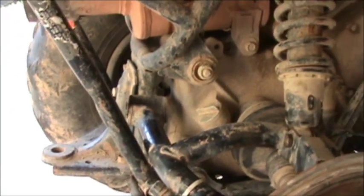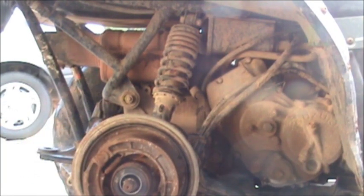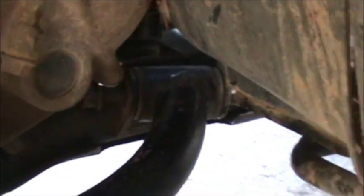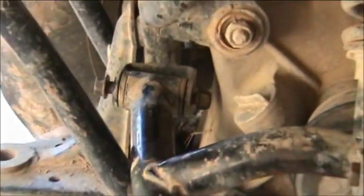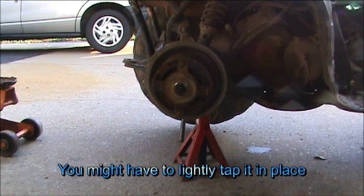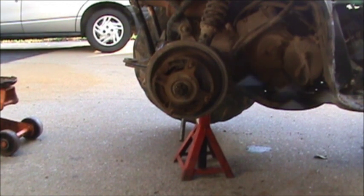Now we just got to put our bolt over there on that end and that one right down there. Now we'll go ahead and slide this right in. We'll put our nut on there with our washers — a washer, second washer. Get the nut on there. Now we'll put the cotter pin in. Cotter pin's in. Put the rubber boots on. Put the hubs on.